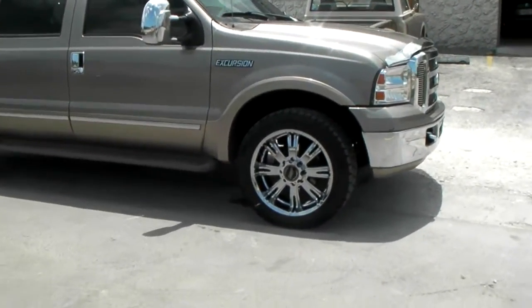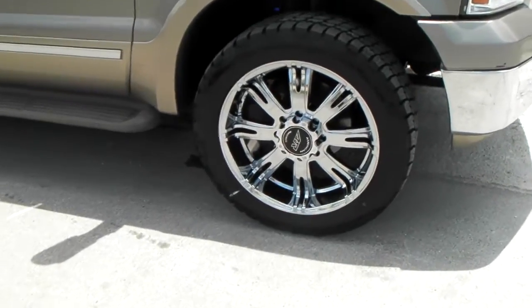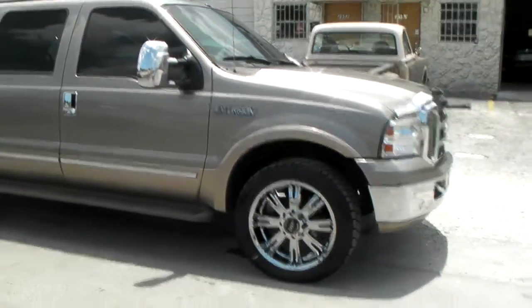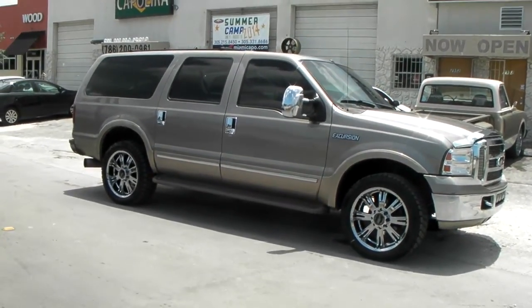This is an Eco Chrome, which is like a spray chrome, which is good in the wintertime and also holds up to the salt down here in South Florida pretty well. So you can live by the beach or be in the salt and it should not affect the way your wheels look.